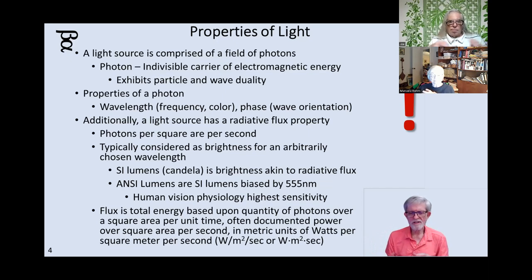Candela is akin to the brightness, the radiative flux of something. But then there's another one you might see when buying light bulbs — ANSI lumens. That is the same as candela but biased by the ability of the human retina. Where is it most sensitive to color? It's got a peak at 555 nanometers, which is in the green range, which is why night vision goggles use a bright green phosphor — because your eyes pick that up better.